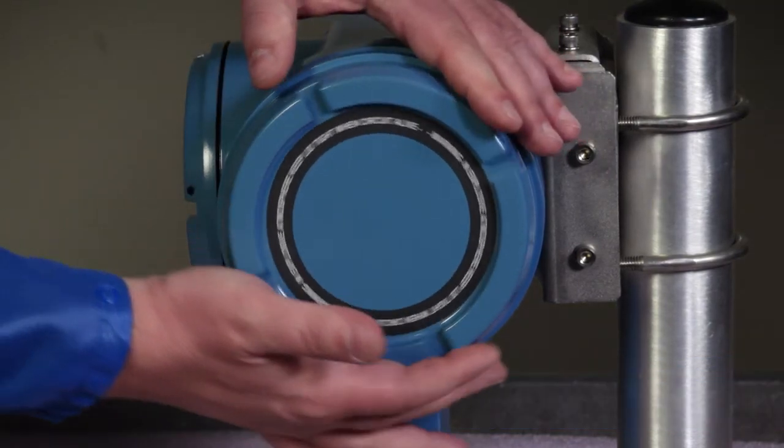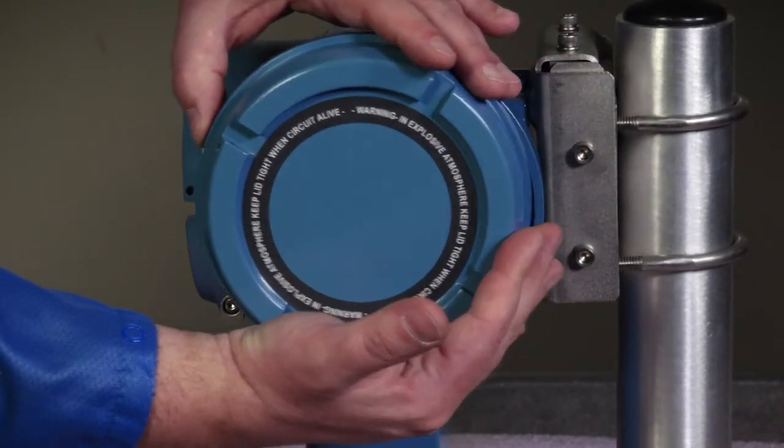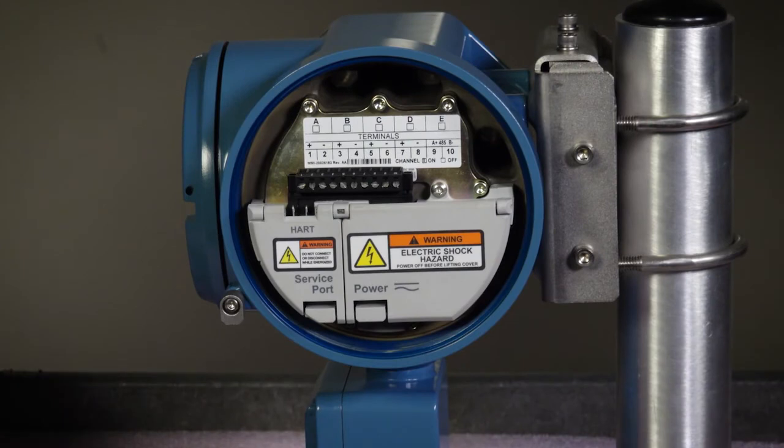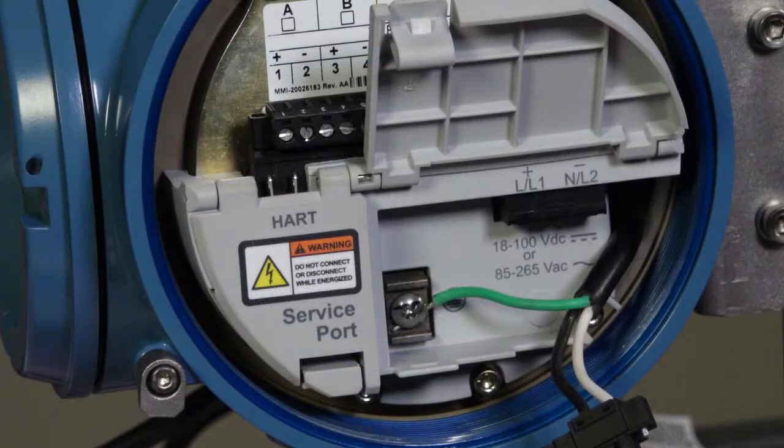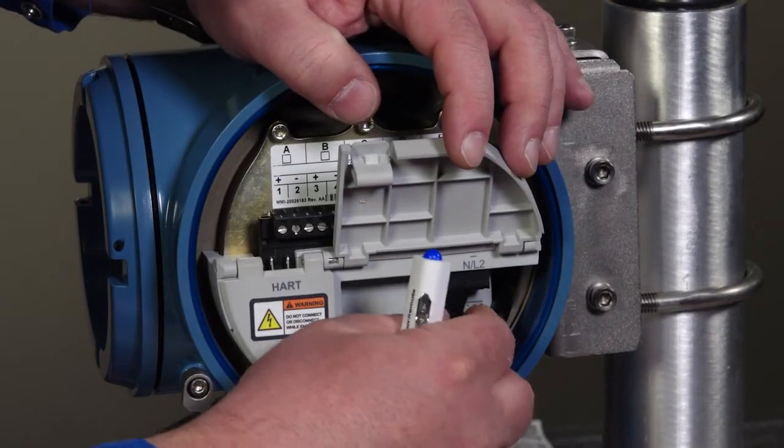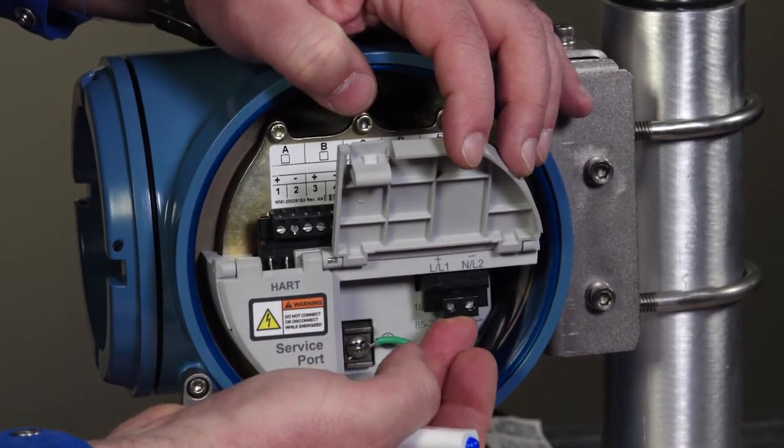First, remove the transmitter housing cover. Take care in removing the housing cover so you don't damage the threads. Second, open the power warning flap. Third, ground the power supply using the equipment ground near the power terminals. Finally, connect the power supply wires to the power terminals.